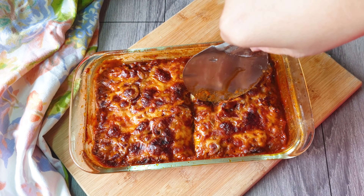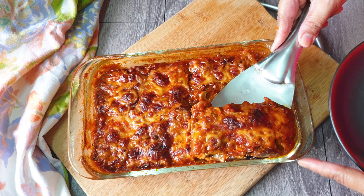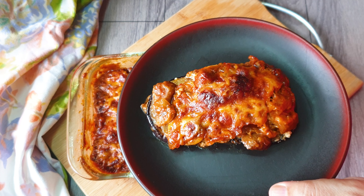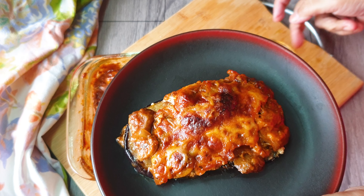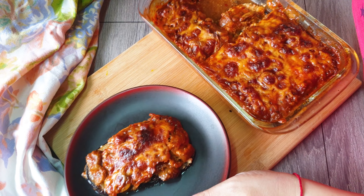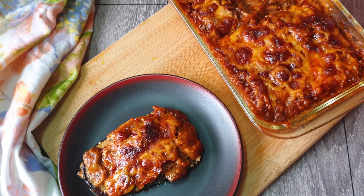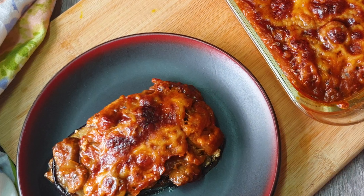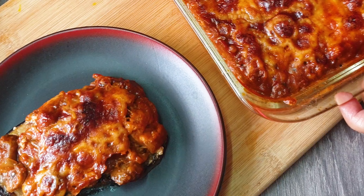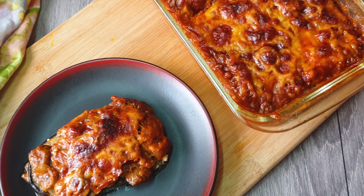After baking it has taken a beautiful color — awesome color. Now I'm going to just serve it. Let it cool for 2 to 3 minutes and serve it. Beautiful — can you see the eggplant? Perfectly done. Super delicious it looks. If you have liked it and enjoyed it, just go and make this recipe. But before that, don't forget to like and subscribe to my channel and post comments and queries — I would love to answer them. Thank you, I'll see you next time.